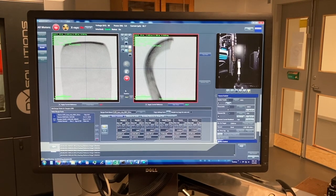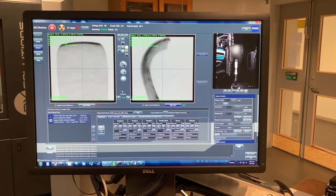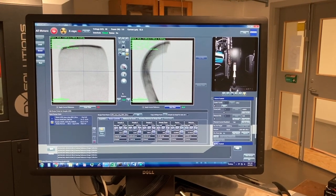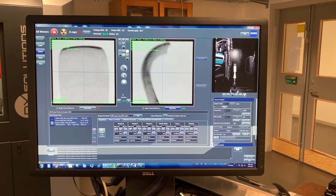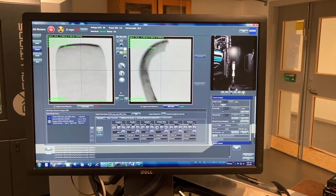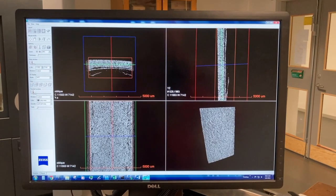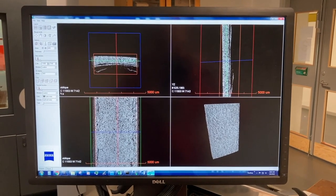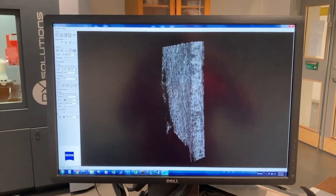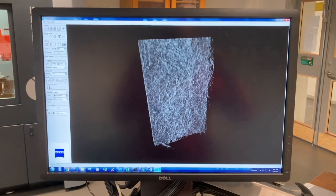We have all the software necessary for data acquisition including complex sample shapes, stitching together large images, and doing region-of-interest zoom scanning into particular parts of specimens. We also have software for visualization of the 3D images, including visualization and 3D rendering to analyze the 3D structure of your materials.